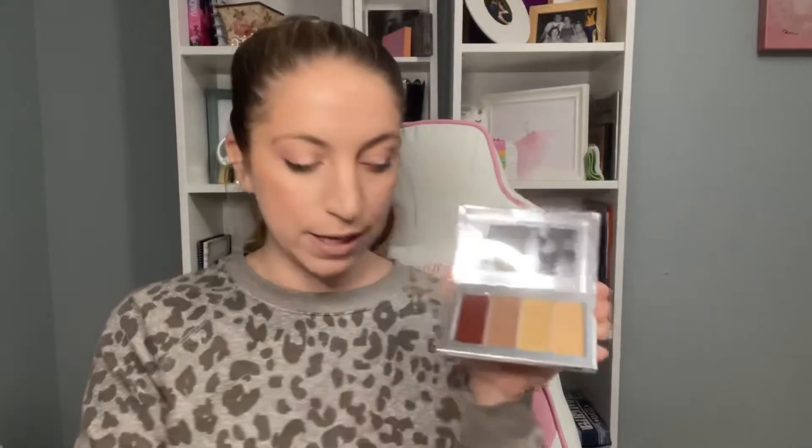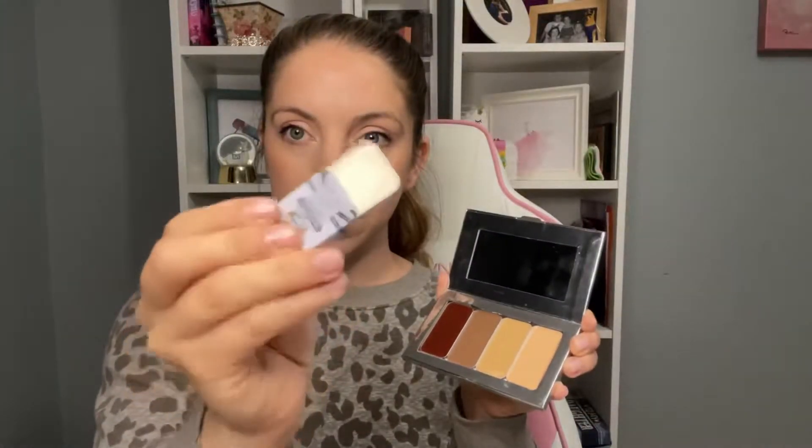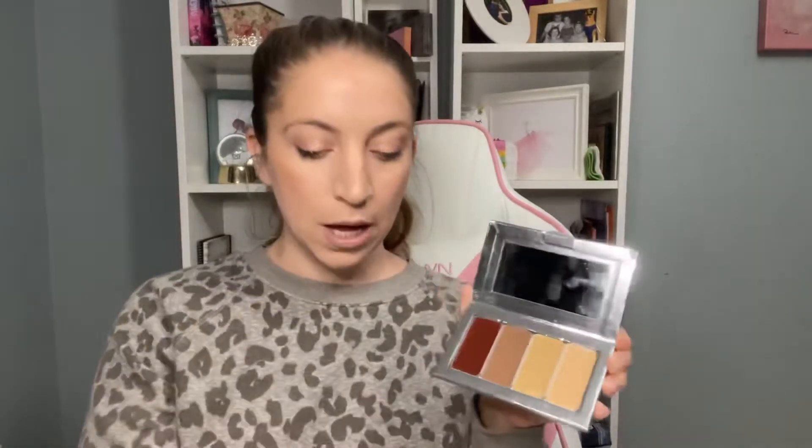But you can switch that lip and cheek out for maybe your bronzer — this one's Bella bronzer — or you can even put your illuminator. This one's the pearl illuminator. Whatever you use the most is what I would recommend putting in your palette.